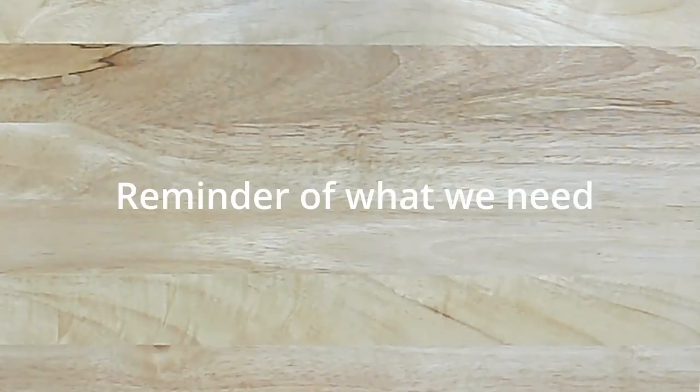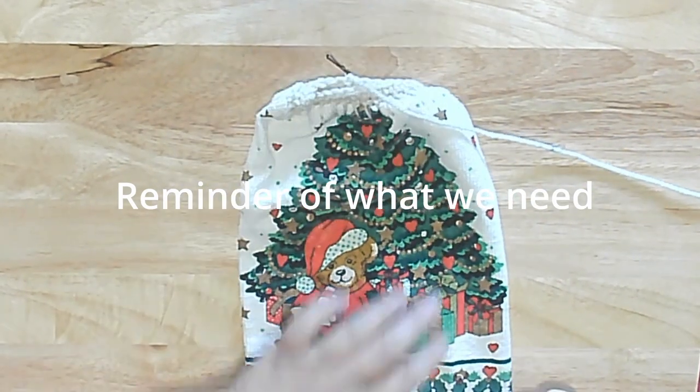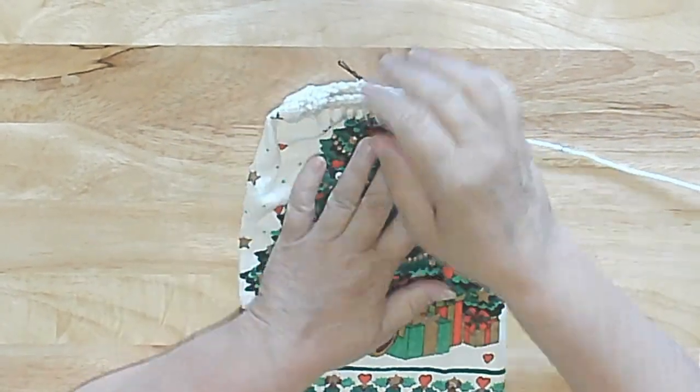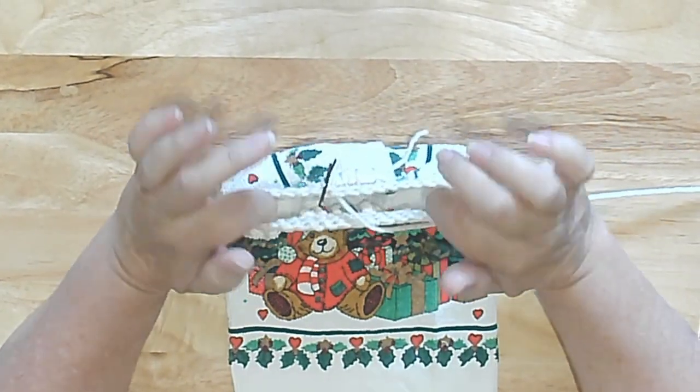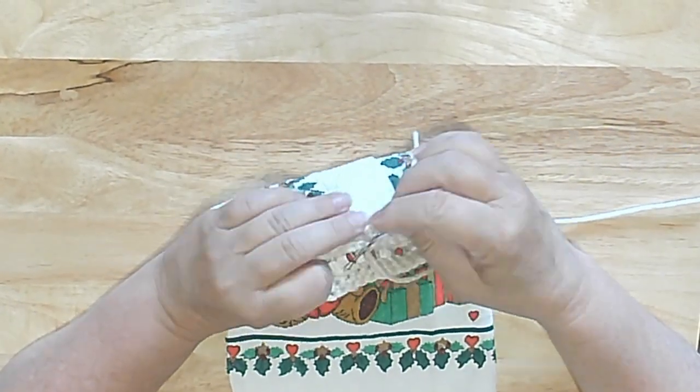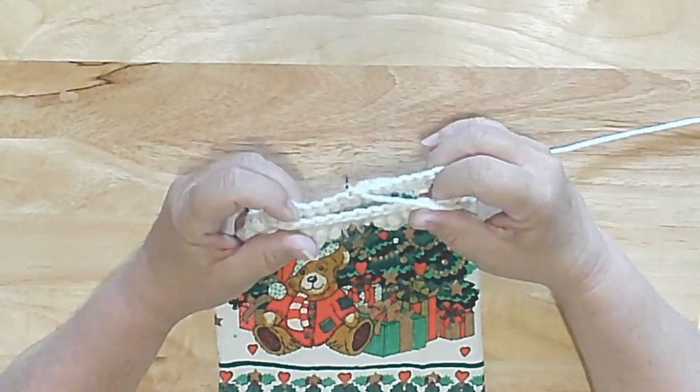So anyway, with that let's get over to the creation station and get going on this tutorial. What we need is a towel — the towel that you want to use — with the base done to 32 stitches. You want 32 stitches around. Leave your yarn attached for the Christmas towel.